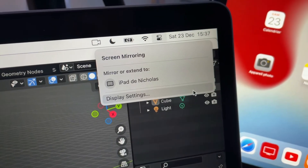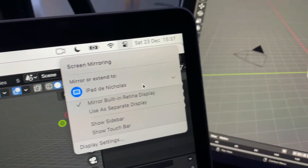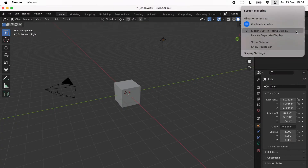Click on screen mirroring and choose your iPad. Then your screen from your computer is going to be mirrored on your iPad. You can change all of the settings if you want your iPad to be an extended screen or if you want to have the same exact screen on both your computer and your iPad.